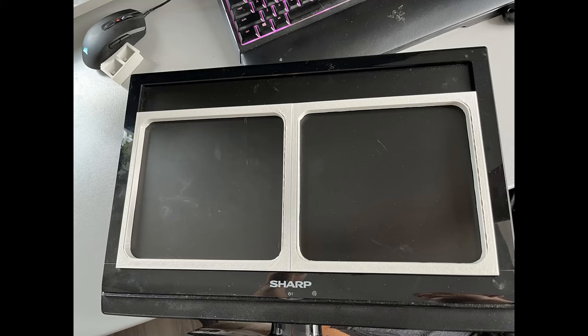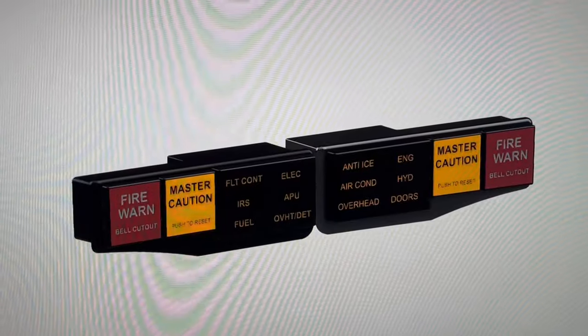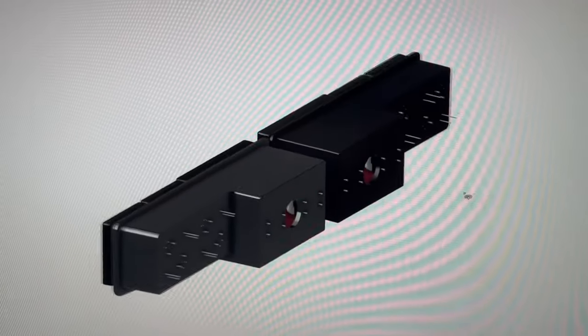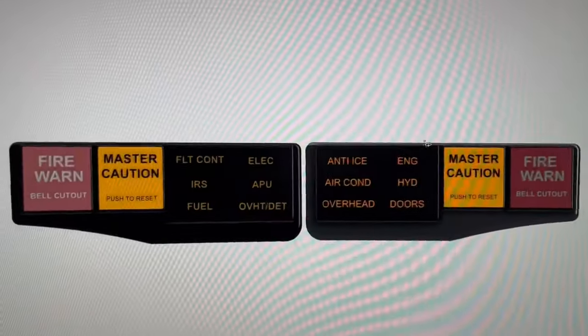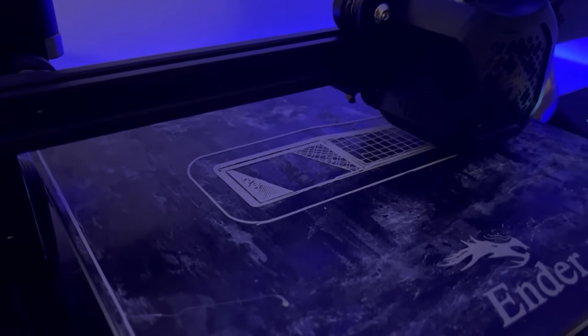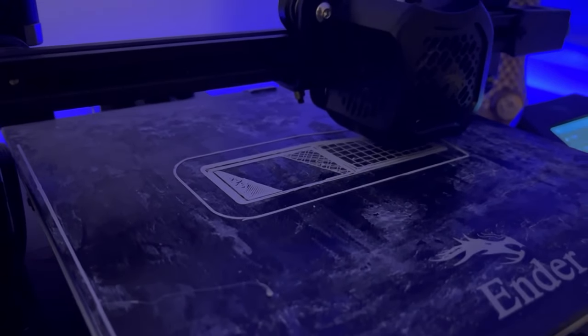I printed another one and they fit perfectly together in the old screen, so stage one is kind of completed. I then started with something else and thought: why not make a master caution and fire alarm panel from the Boeing 737? I bought some files online, had a look around, and of course started 3D printing again.